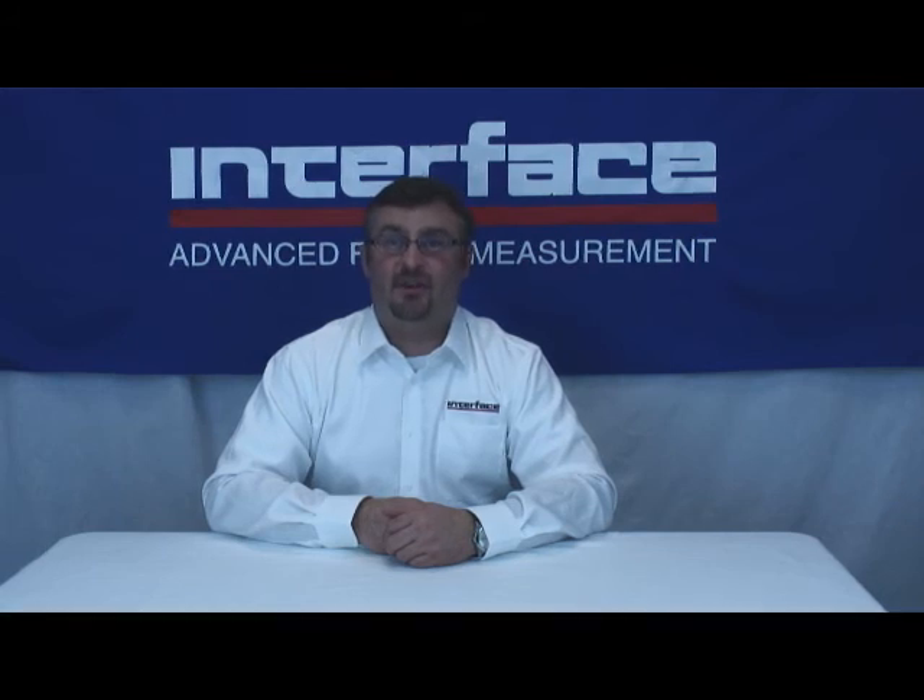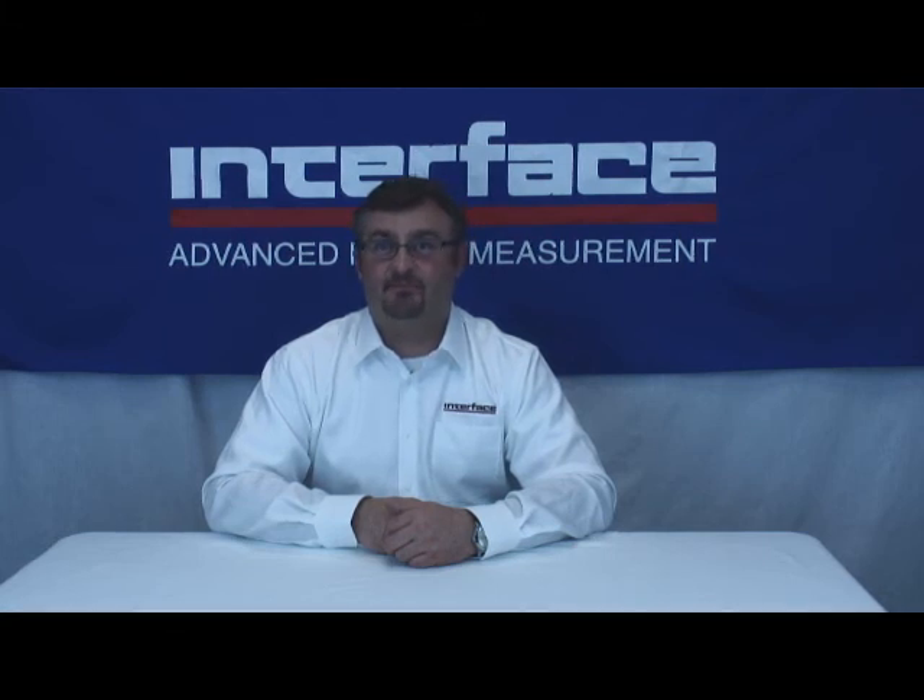While the 9320 is a great little handheld indicator, some applications require a bench top or panel mount display. In those cases, please consider our Model 9830, 9840, or 9850 indicators. The 9830 features 120 samples per second and has four set point outputs. The 9840 is geared toward calibration use, and the 9850 offers eight different types of channels for virtually any type of sensor. Look for Interface video on demand segments on these products in the near future.